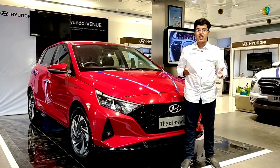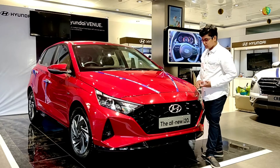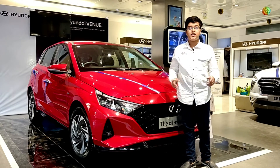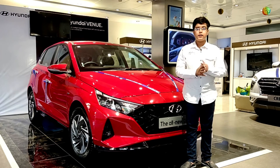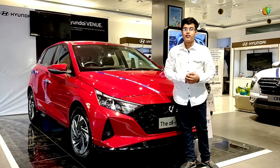Hello friends and welcome back to the channel. I am your host Sushab Rajesh and in this video we are going to review the all-new i20. There are a lot of new changes in terms of styling, engine options, features, pricing, and much more, so let's start with this video without any further ado.